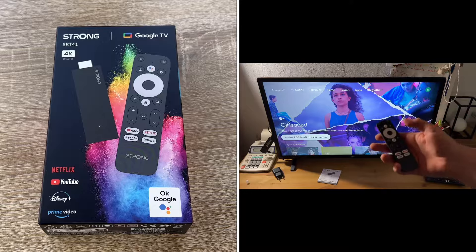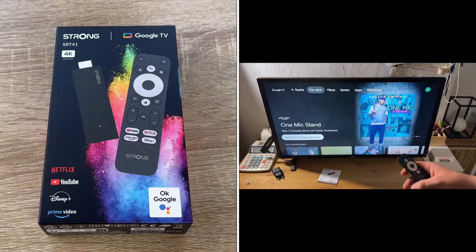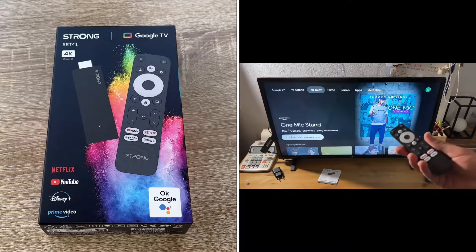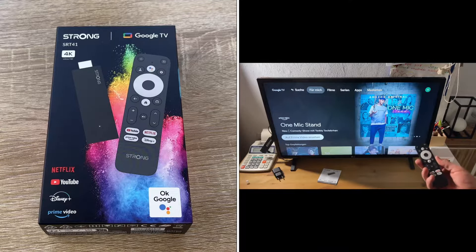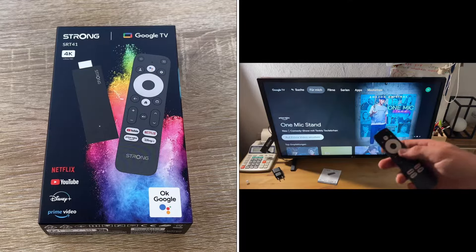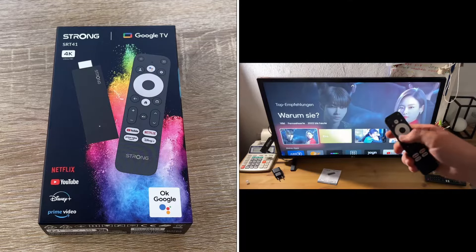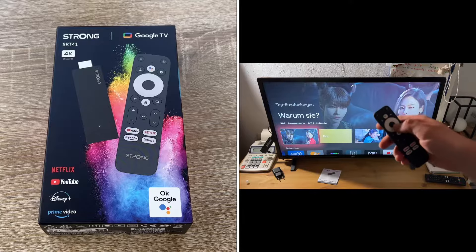This stick connects to your television and makes it a modern smart television device with direct access to the Google Play Store. The box is equipped with the latest Google TV version. You get direct access to numerous apps, games, streaming services and more.